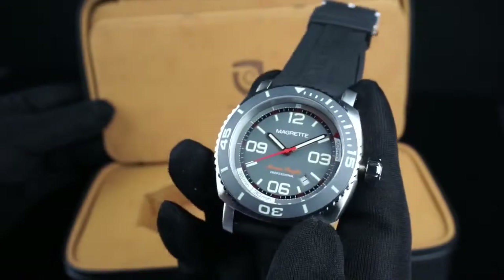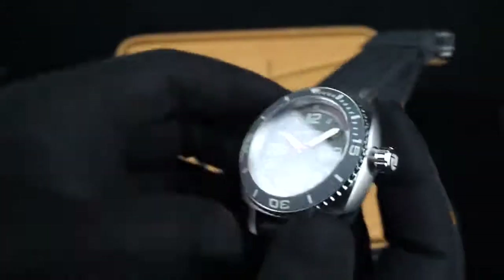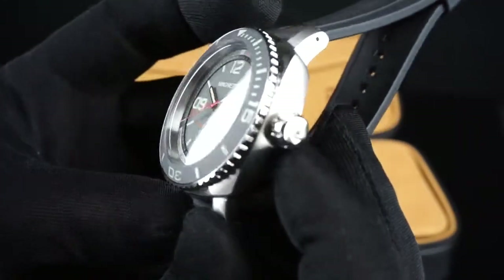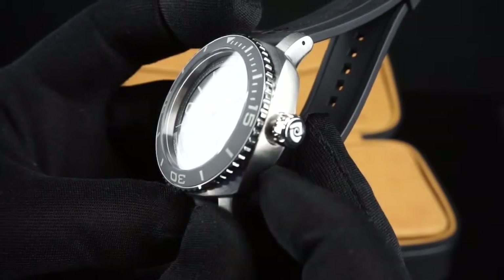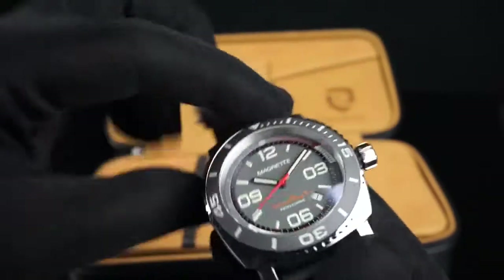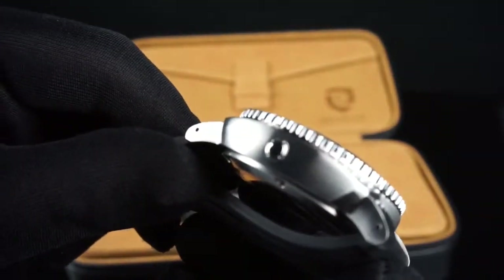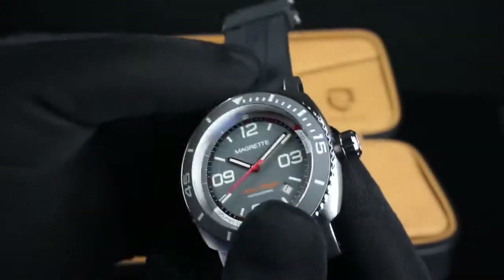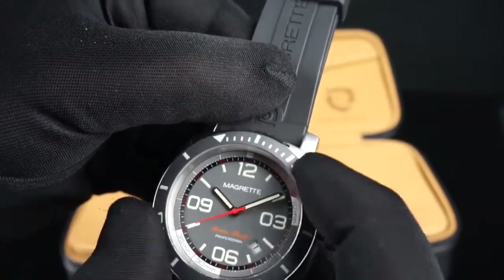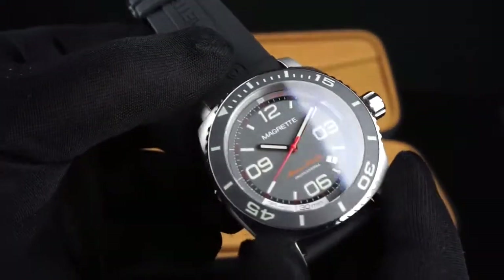The watch itself has a 500-meter water resistance. It has a screw-down crown at the 3 o'clock position, and the crown is polished with a Magretti logo etched into the surface. Over on the 9 o'clock side, you'll see that it has a helium release valve. The bezel is a unidirectional rotating bezel with a matte gray ceramic insert.